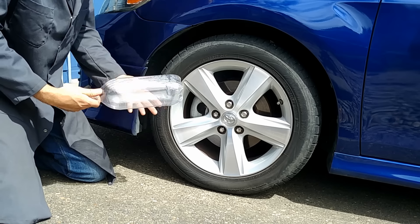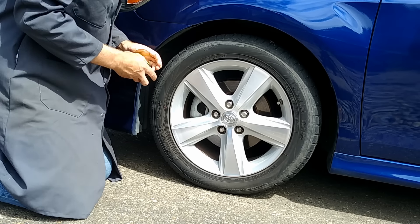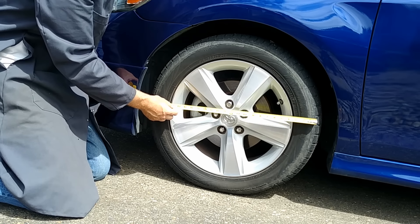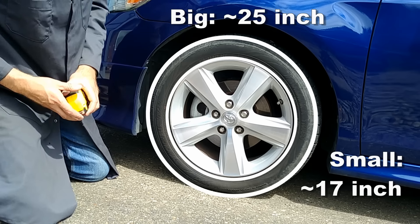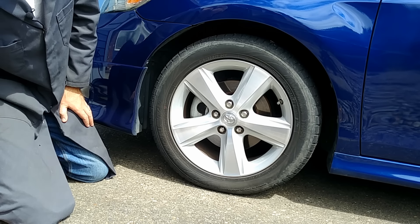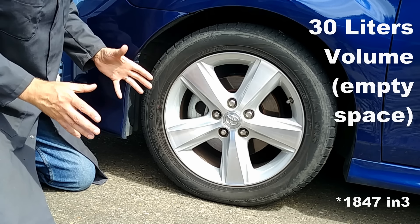So how many of these bottles are we going to need? To figure that out, we basically need to know what is the volume that it can hold. To get an estimate, we measure two circles, calculate the area, then multiply by the width of the tire. When I do that, I come up with a little over 30 liters.